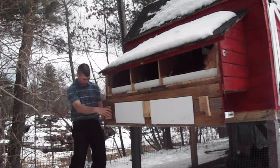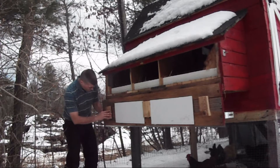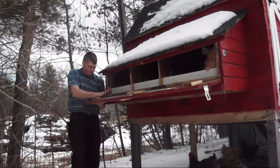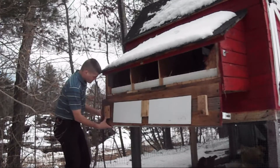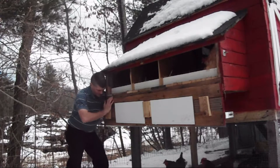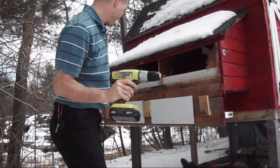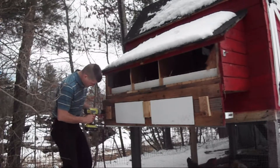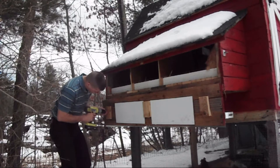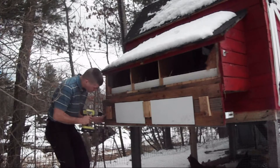Oh, look at that — this kind of fell off. It used to hold it together, so what we're going to do is go ahead and put that right back into place here. Again, I used some brads to put this on, which may not have been a great idea. But guess what? These screws are long enough — the ones that are just about going to be long enough to hold that together.